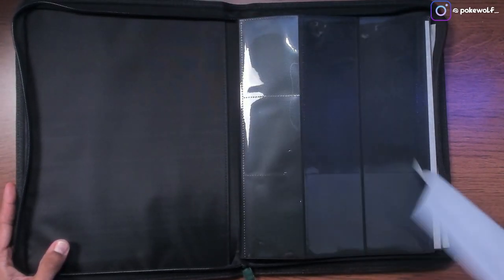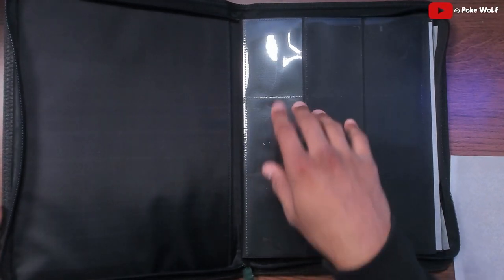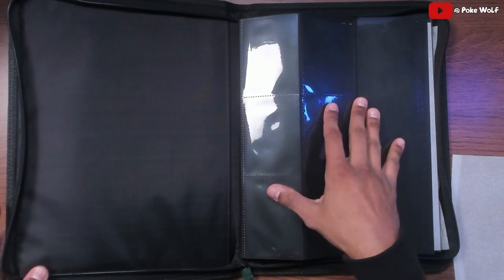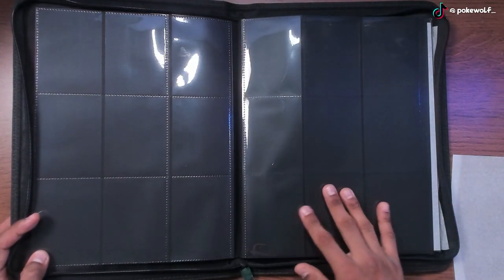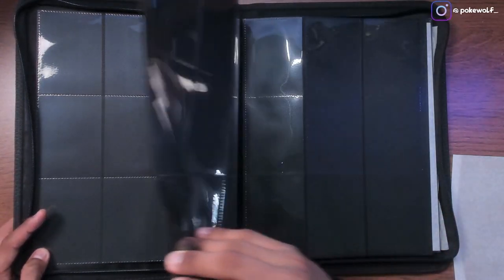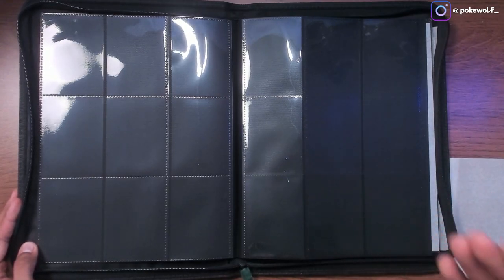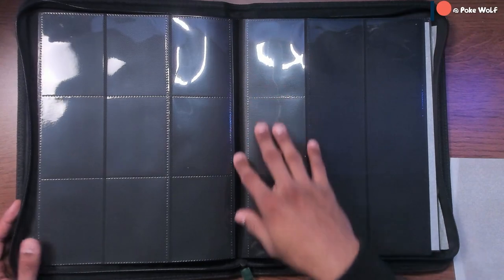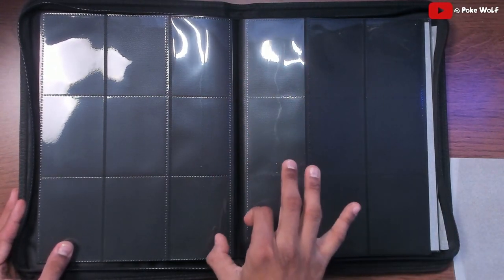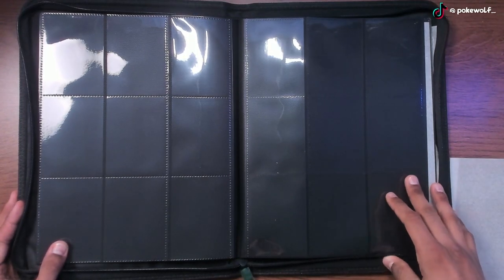Opening up the Vault-X binder, it's very similar to the Top Deck. We have nine pockets per page. One of the reasons I was asked to do this video was people were talking about the spine and how it might pull the cards and bend them in a different direction. This is actually the first time I'm using a Vault-X binder. There's no rings, no D-rings, so it's not really going to get that big pull that pulls the cards out of place and bends them.